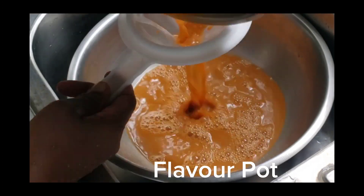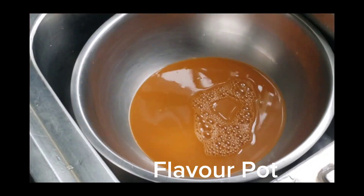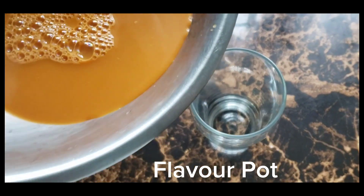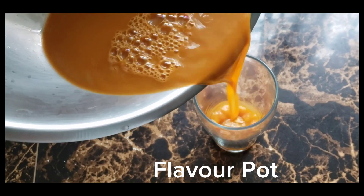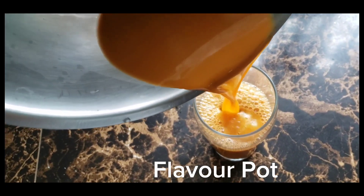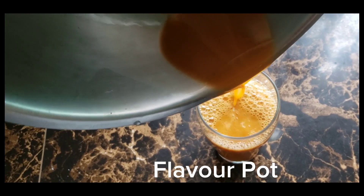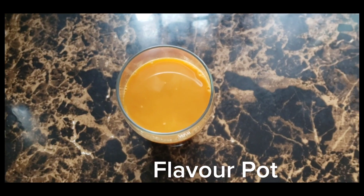No water added — this is the juice from seven carrots and two small pieces of ginger. This is real carrot juice with ginger. If you want to turn this into a drink, you can add four cups of water and drink it sweetened or unsweetened.